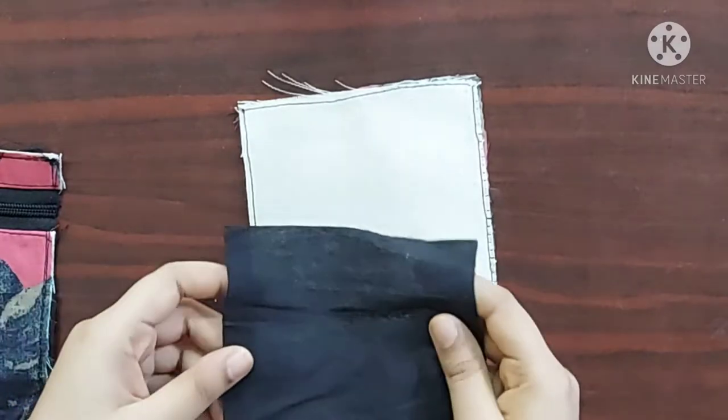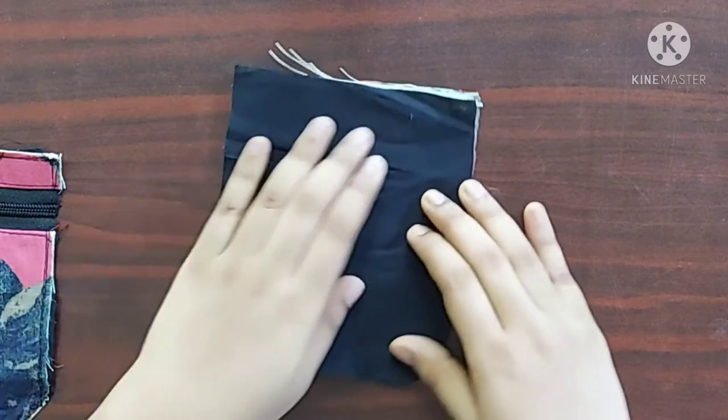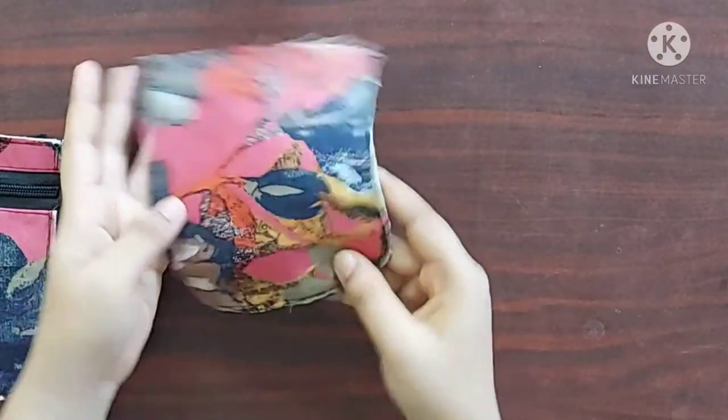Next, to prepare the back panel, on the wrong side of the main fabric I'm going to place the lining piece with its right sides facing upwards. I'll give stitches on all four sides. Our back panel is ready now.